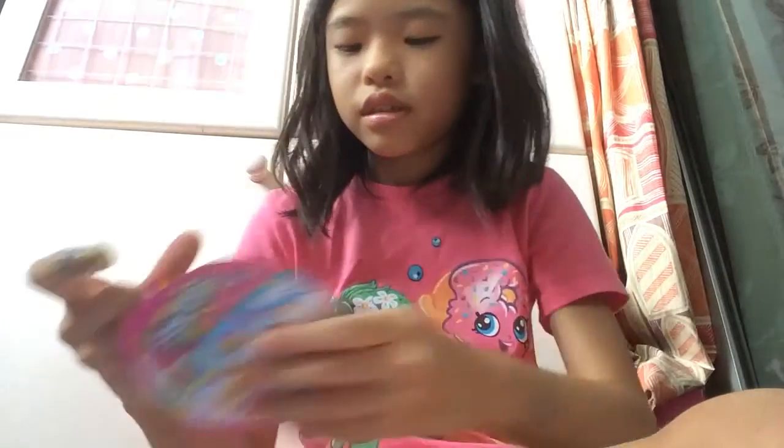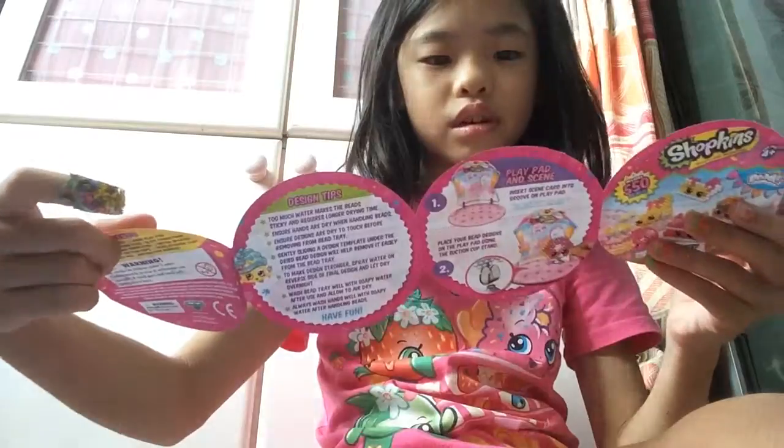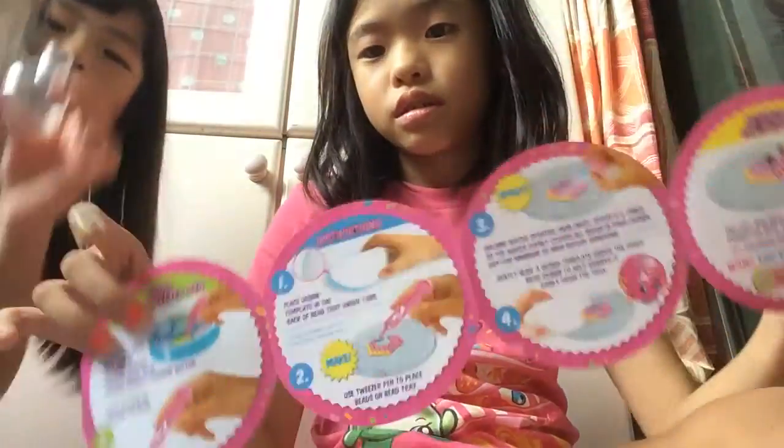Here's the spray water to spray your beads so they all stick together. Can you help me go and get some water? Drinking water or any type of water is fine. The instructions say to get some water with the suction cups. And here's the tweezer.